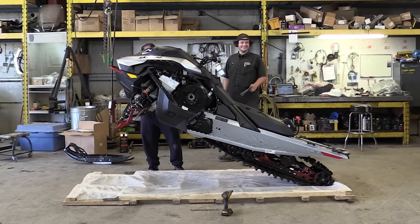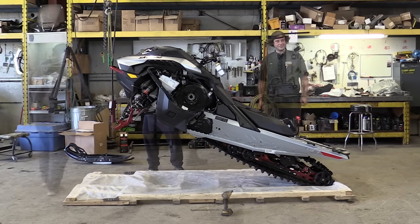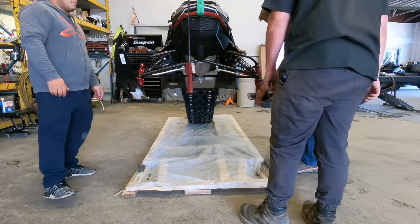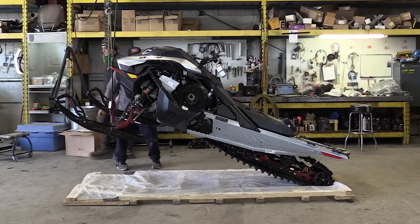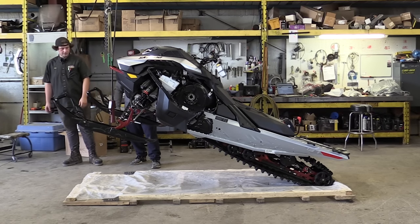Oh we're getting there. I thought you guys would be done. I'm just making sure to teach my apprentice. Now we can throw the skis on. So now we can start working on the rear end — I like to try and do it in an order. I'm going to swing this out, put a crate underneath the back, and then when I lower it down it'll lift the back end up, and then we can start putting all that together.